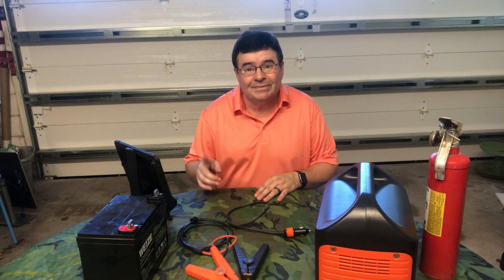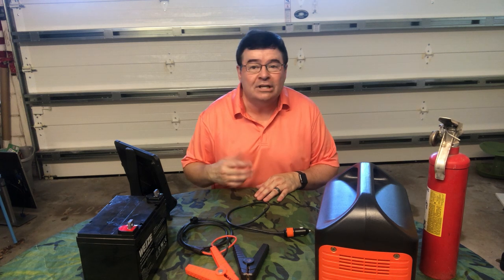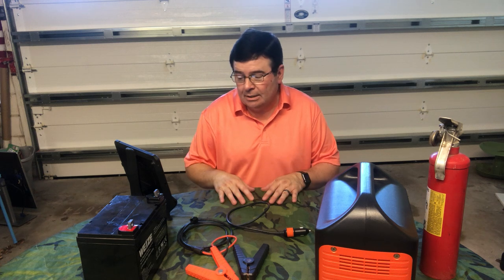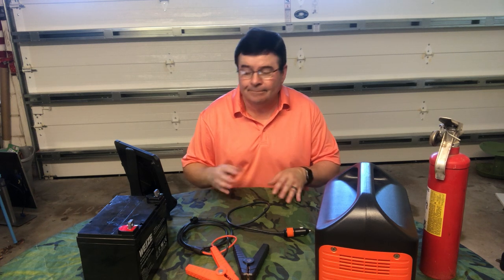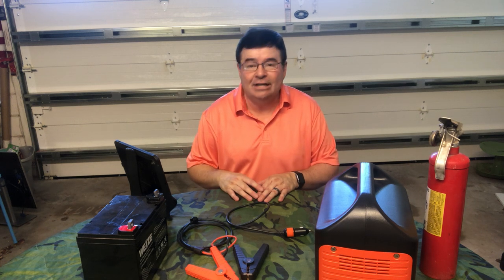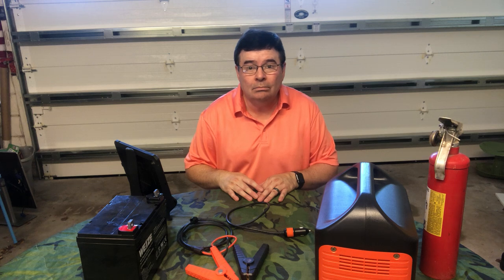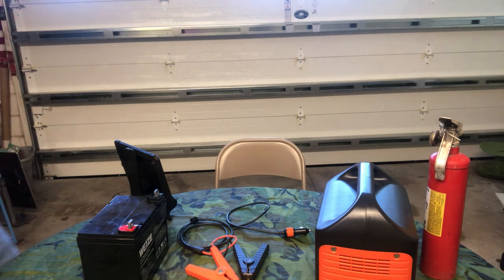To close, Sun Tzu once said every battle is won before it is fought — in other words, please try to plan and prepare for a rainy day. Please stay safe and thank you for your time and attention. MouseRanger62 out — I will see you guys in the next video.